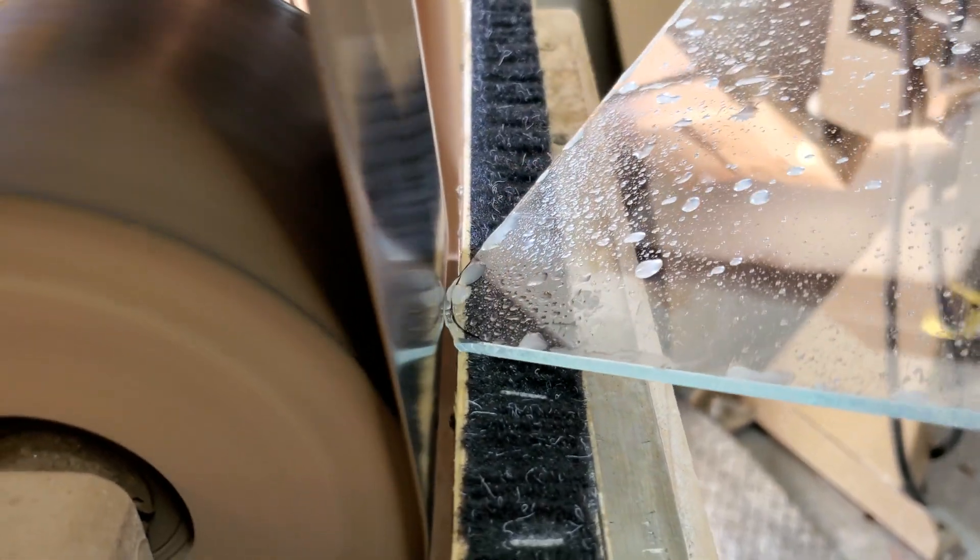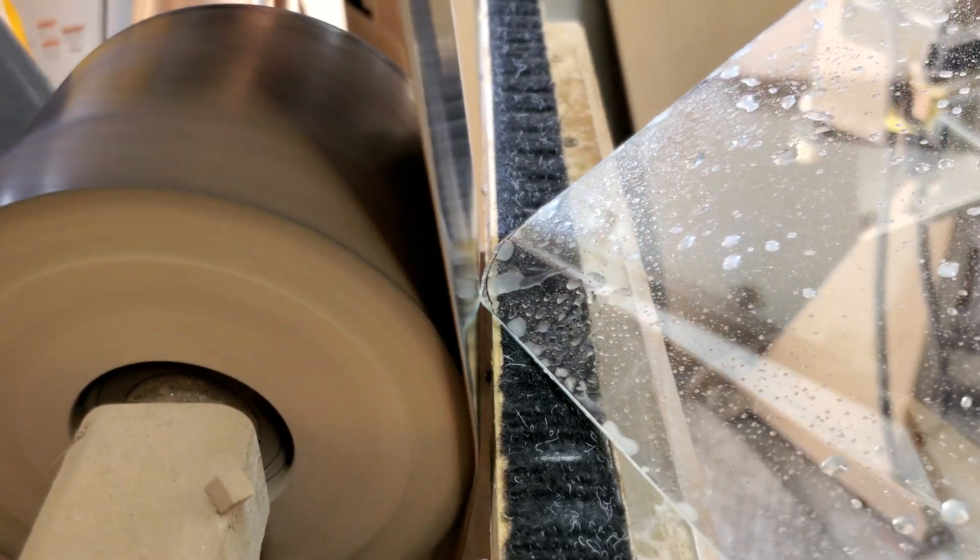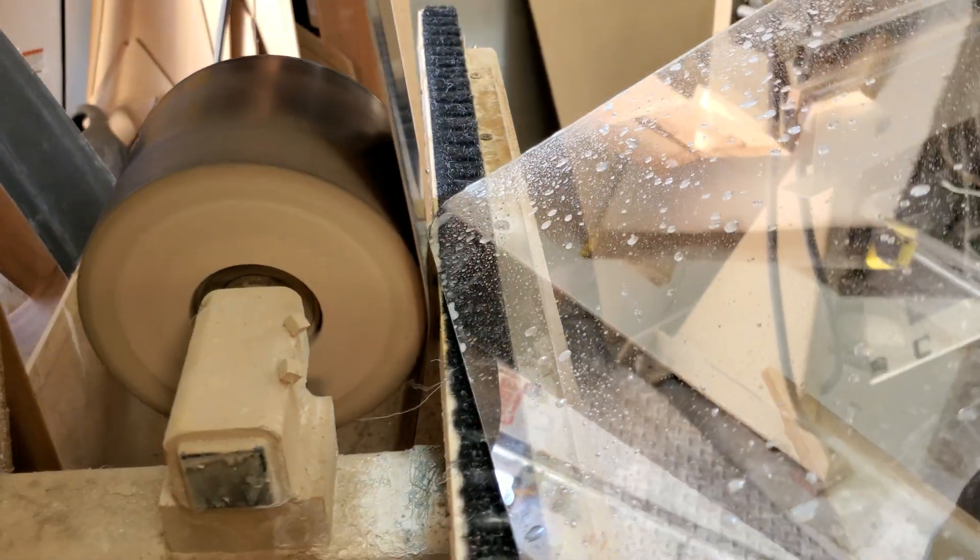Standard vs. rounded corners: Standard corners are ideal for the best price and for going in a frame. Rounded corners offer a stylistic advantage when the edges are exposed, and avoid getting snagged on clothing in a presidential teleprompter setup.